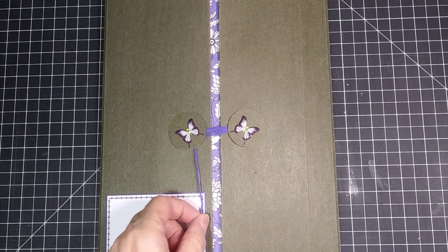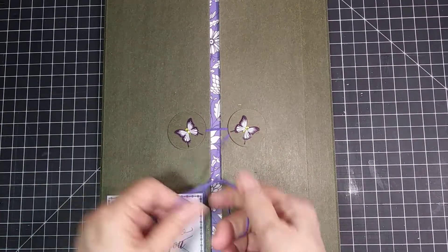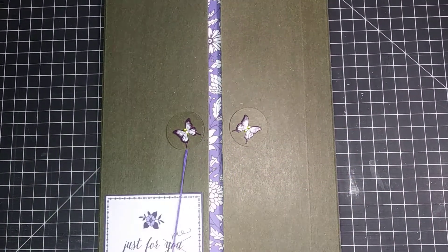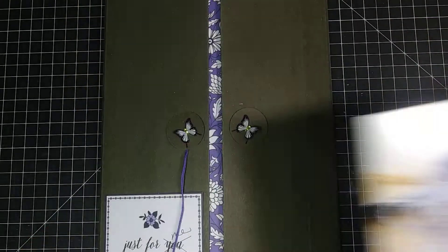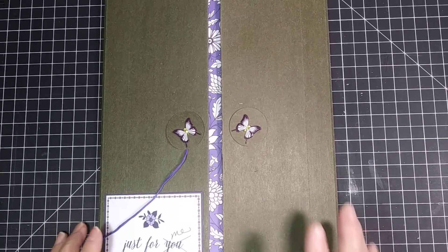Hello again. Here is my next lap book that I made using the Blue China paper pad from DCWV. To me the blue looks purple, so I added purple embellishments to it.